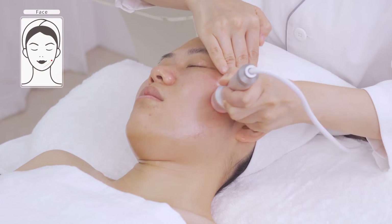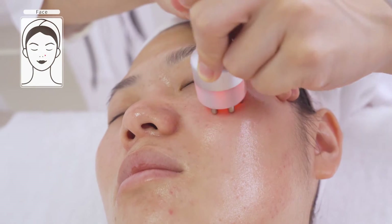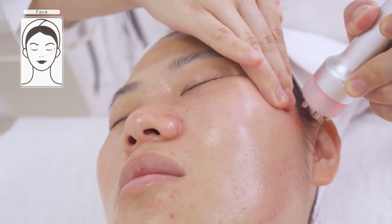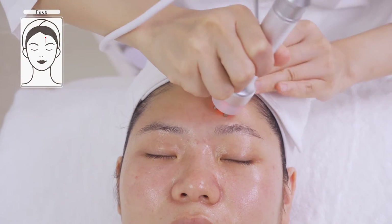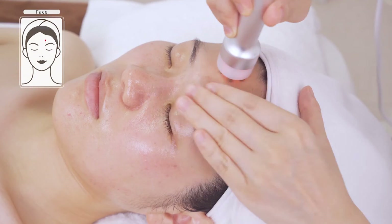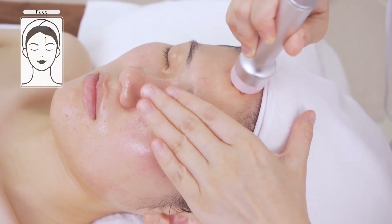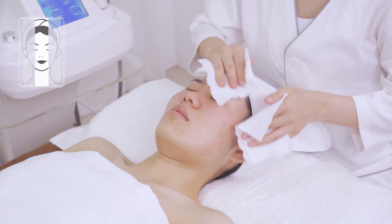Coupled with hand, lift in parallel lines from chin to ear lobe, mouth corner to ear gate, nose wing to temple three times. Do the same on the other side. Coupled with hand, lift towards the hairline on forehead three to five times. Wash face clean.